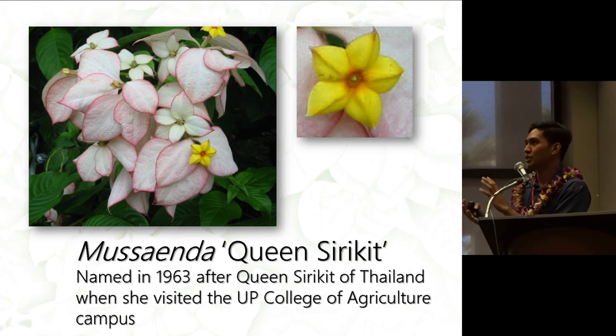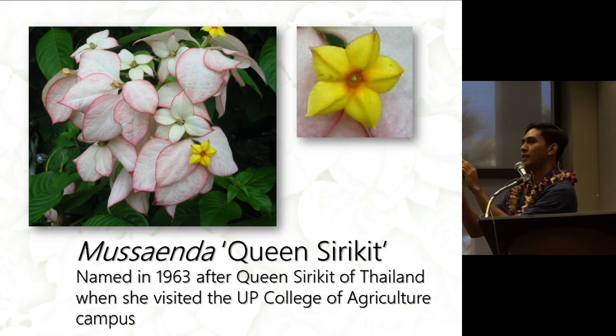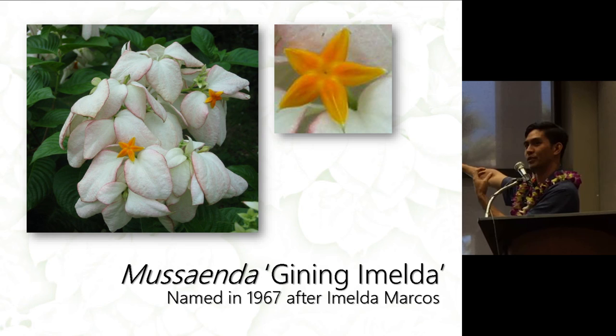You can distinguish Ginning Imelda from Queen Siricid by looking at the petaloids and flowers. The petaloids of Queen Siricid are flatter, while Ginning Imelda's are a little bit curled. Queen Siricid has a darker pink edge. Another distinguishing characteristic of Queen Siricid is that the flower is bigger and you can see the stigma coming out, whereas Ginning Imelda has a totally different flower — just orange with thinner petals.